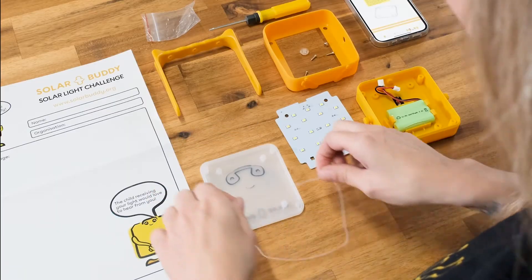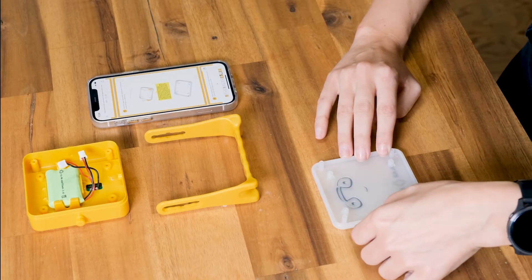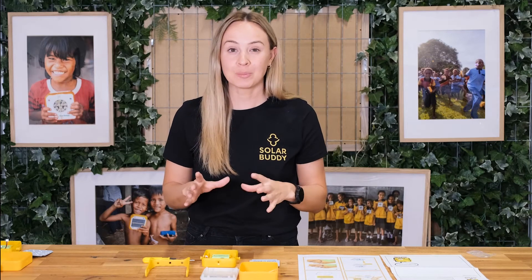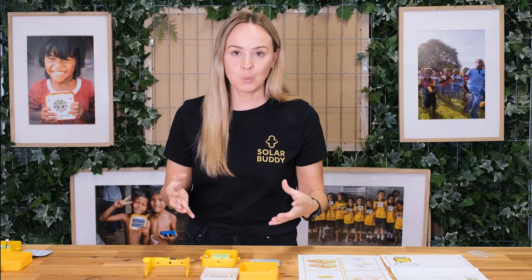The first step is to install the rubber seal to the outside border of the lens, and this is to ensure the light is waterproof. This is really important because we want these lights to last a long time and also make sure that when it's raining they're still working properly.